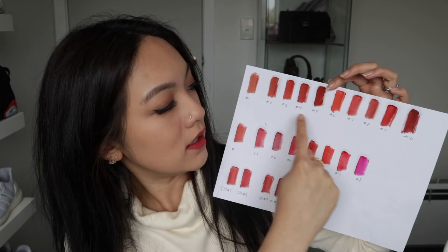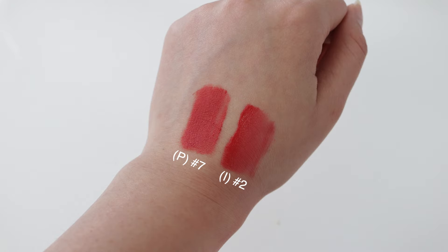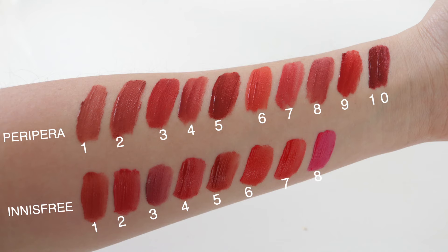Finally, the color ranges. As always, I like to swatch my colors on paper here. On the top are all the Petit Petit Ink Matte Blur colors. The Petit Petit Ink Matte Blur has 10 colors compared to the Innisfree, which only has eight. Surprisingly, there's actually not a lot of similarities between the two color ranges, which I was really surprised by because I expected them to be very similar. For the Petit Petit Ink Matte Blur, you can see it has a lot of red and brown undertones. I just wish they would have made more of a variety, like pink colors or orangey shades.